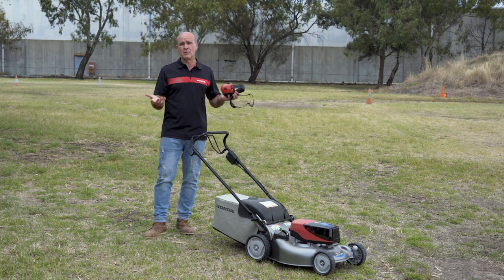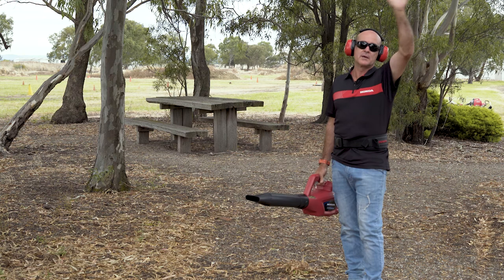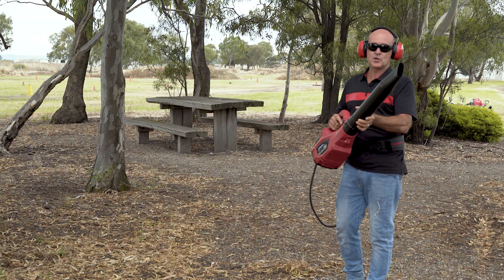Then I'm on a ride-on for about two and a half hours, then whipper snipping and brush cutting. Moving on — the Honda battery blower. I'm excited to test this for the first time. I do probably 20 minutes of blowing a week at home. I've got some beautiful big Queensland maple trees over a concrete driveway and they make an enormous mess, but we love having them there.